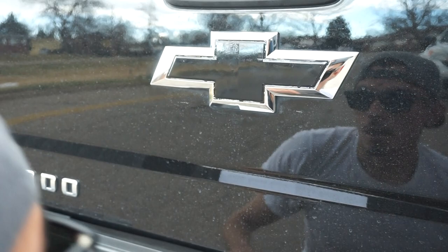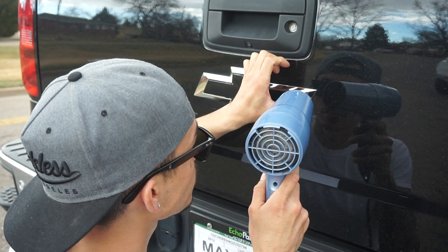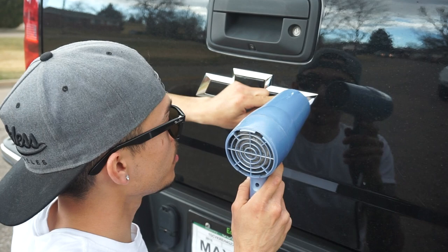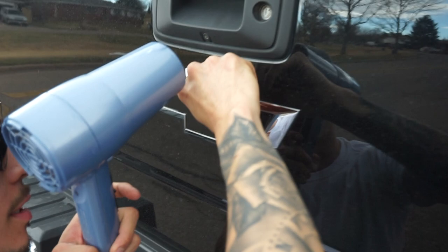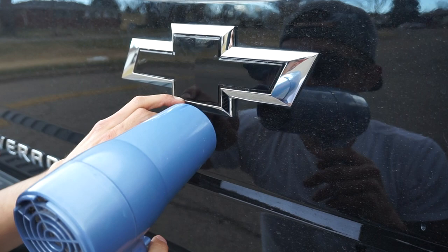Now turn the hairdryer back on and get your edges. What I'm doing here is tucking everything — all the outer ridges, I'm tucking them. There should be a little space under every little ridge. See how that's coming down? Your nail should be fine — tucking, tucking, tucking.